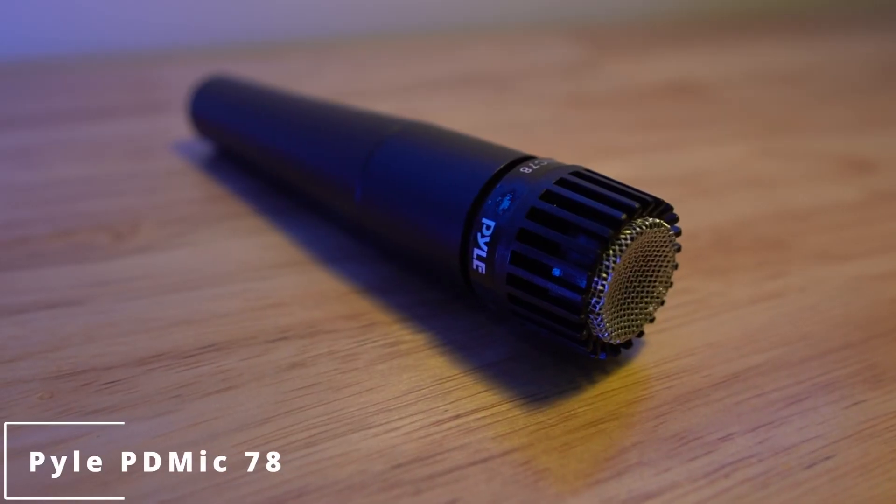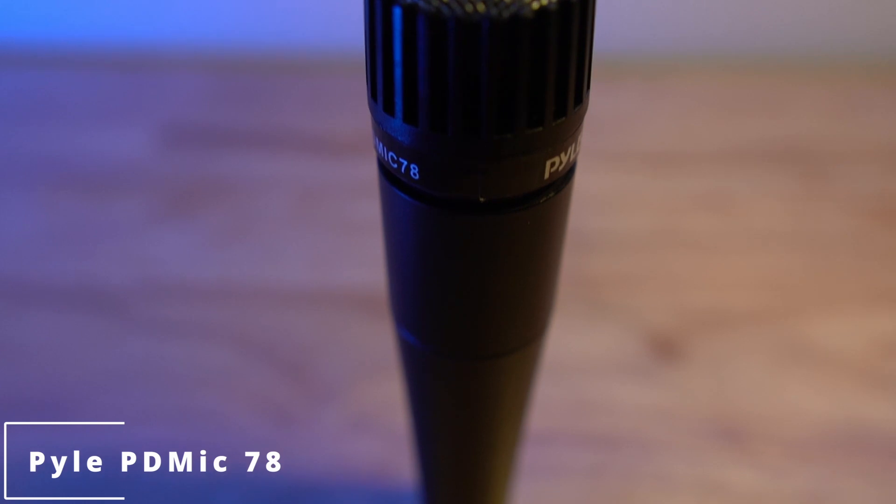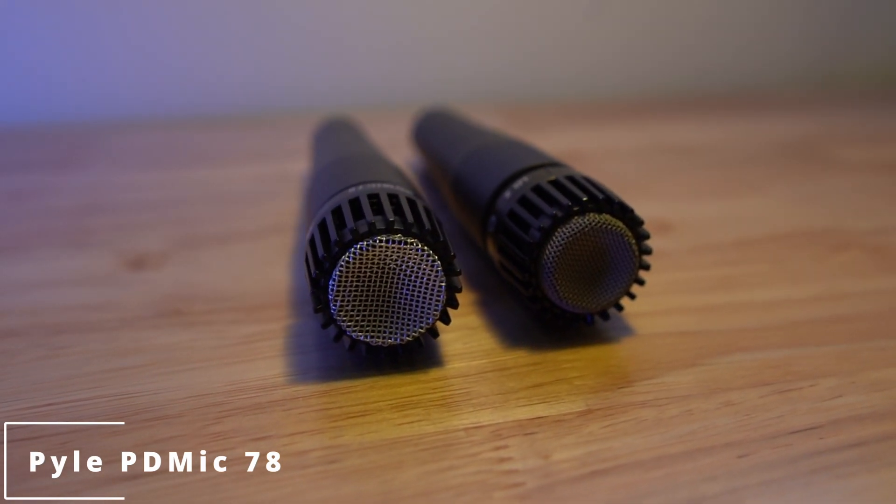Now we're listening to the Pyle PD mic 78. On Amazon right now it's $26, but I've seen it as low as $13. I bought it for $26 brand new and threw it into this comparison. The grill is a much brighter silvery color versus the SM57's darker gray, and it's noticeably lighter — even lighter than my transformerless SM57 mod.